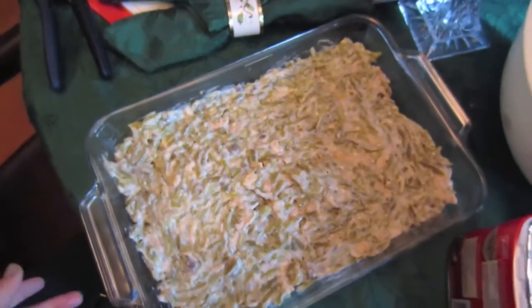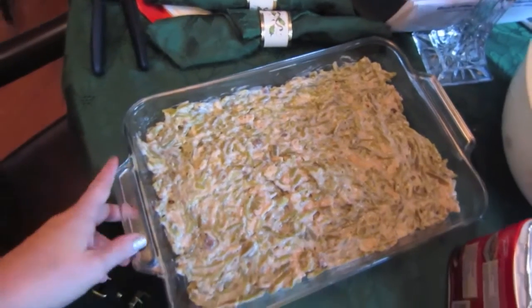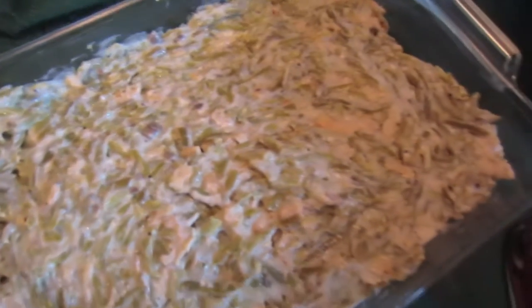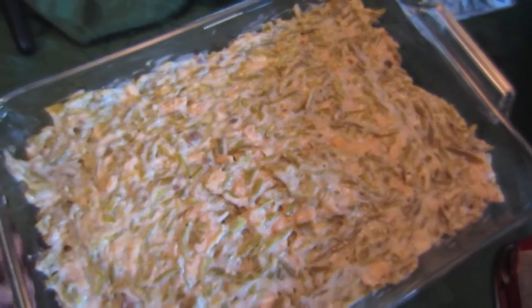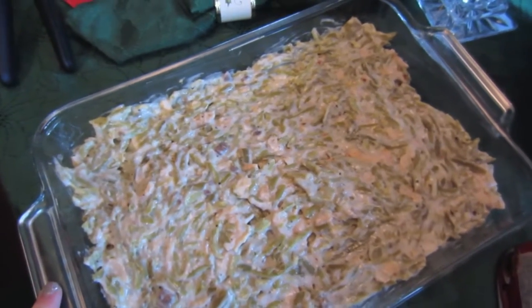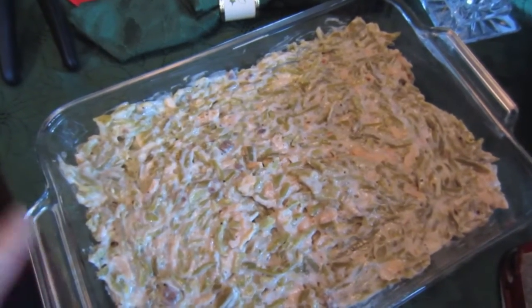While we are waiting for the sage to arrive, I went ahead and greased the pan and then put in all of the casserole for the green beans. I'm going to let this sit and marinate for a little bit before we pop it in the oven.